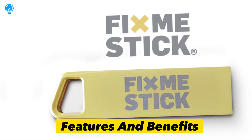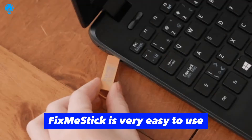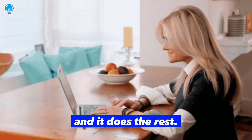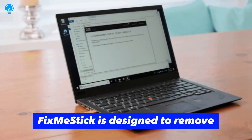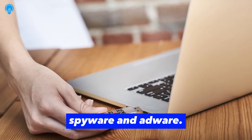Features and benefits of FixMeStick. Easy to use: FixMeStick is very easy to use — you simply plug it into your computer's USB port and it does the rest. It is designed to remove all types of malware, including viruses, spyware, and adware.